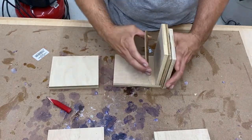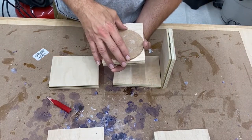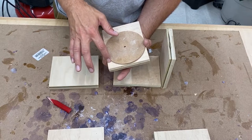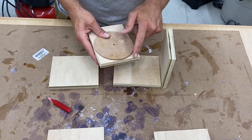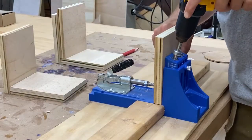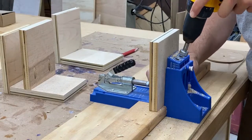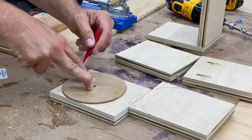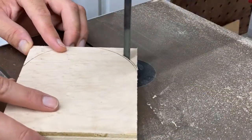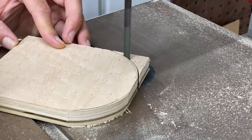I'm going to use my template that I cut before to create a nice curved contour on the front. I'll cut it down on the bandsaw and then clean it up at the router. You don't have to do that — it's optional. If you want to put a curve, you don't have to use a router. You could use a disc sander, cut it with a jigsaw and sand by hand, or just leave it as is, because it's just for the shop.